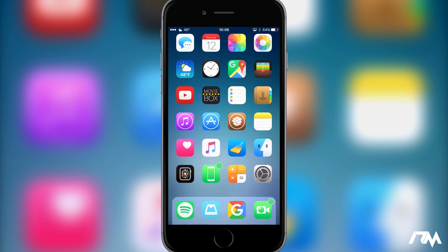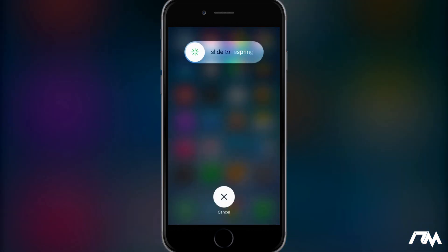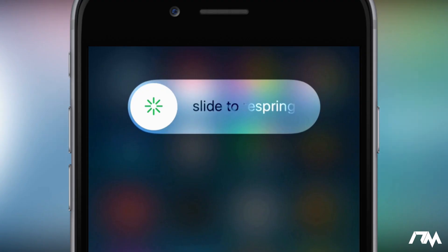Hey, what is up guys, Jeremy here and welcome back to another tweak review. We're going to be taking a look at a super simple tweak from Cydia called Slide to Respring. If I go ahead and hold on my sleep/wake button like I normally would to power down my device, as you guys will see the slide to power off is now replaced with slide to respring, so I can go ahead and just swipe on that.